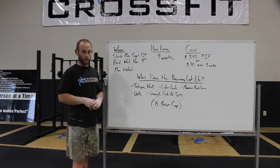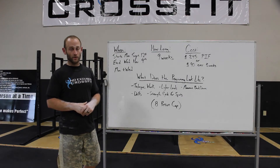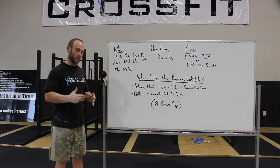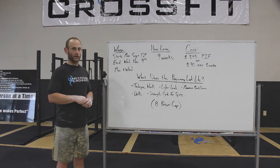This would take the place of your normal class time. So again, the new Olympic lifting class starts Monday, September 12th. The first eight people to sign up — it's going to get capped there. Looking forward to seeing you Monday.